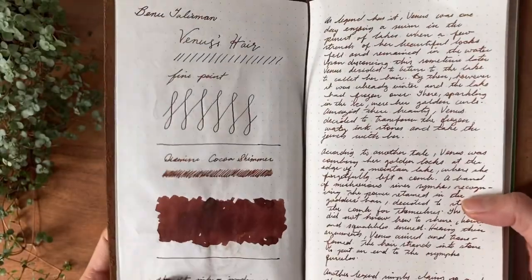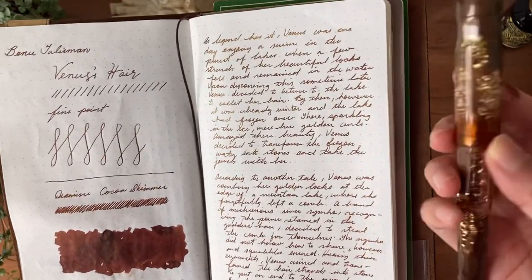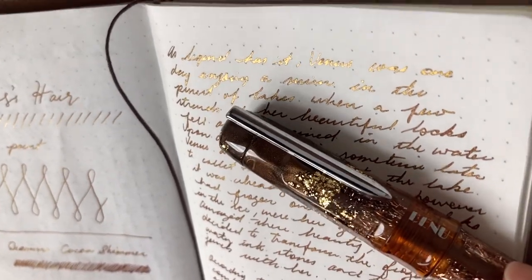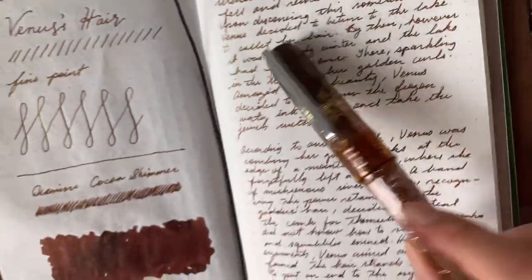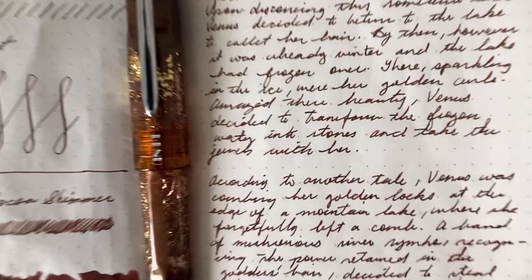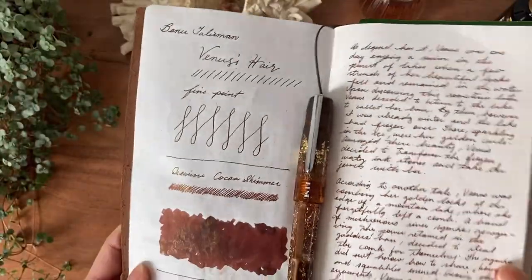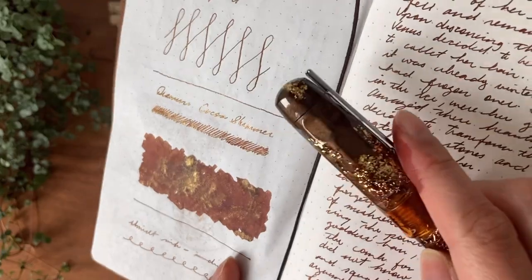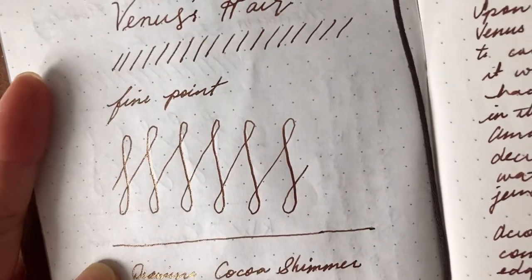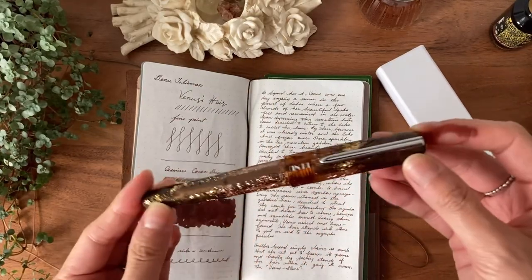So guys, it's actually very nice to write with. The nib is very smooth. I'm very happy with it. You can totally see the shimmer and the gold shimmer in the ink, and I am very happy with this ink and pen combination. It does not run dry in the nib and it's very smooth and pretty wet, so I think this was definitely a great choice.